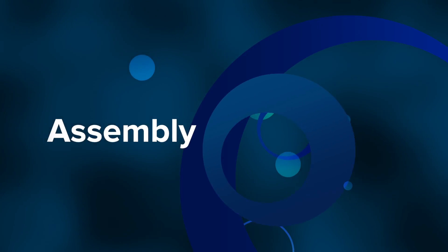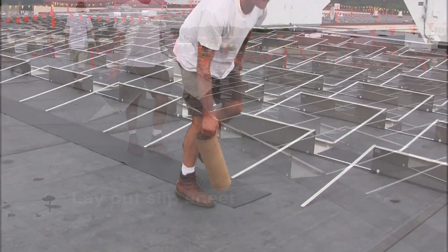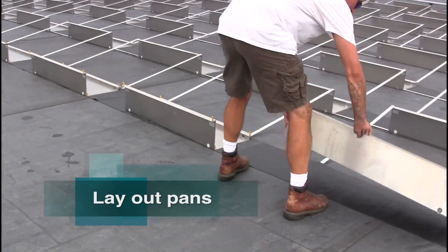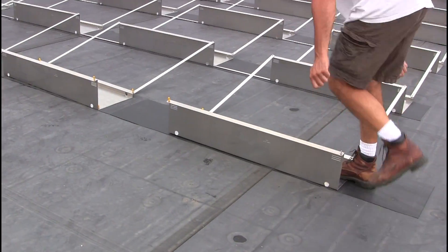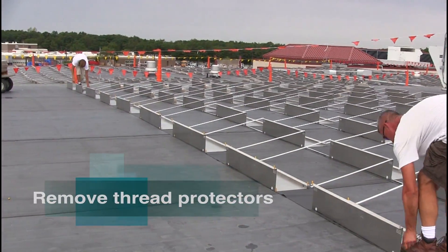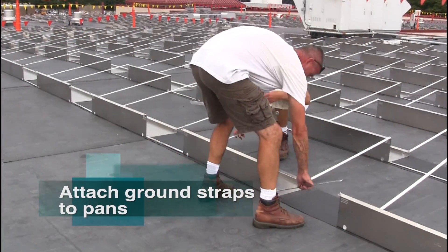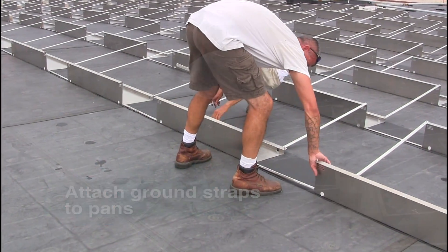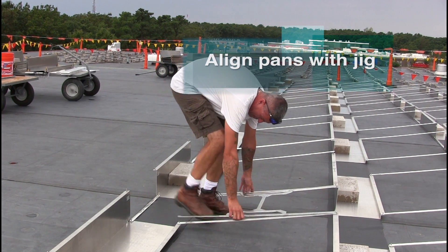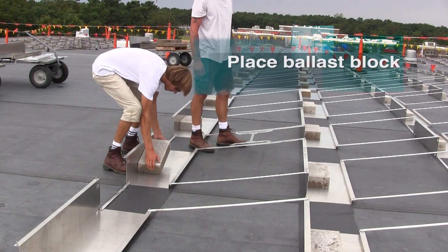Genmount's assembly is simple and intuitive. First, lay out slip sheet to the roofing contractor's specifications. Lay out the pans. Remove the thread protectors to reveal the factory installed stainless steel studs. Attach the ground straps to the pans. Align the pans with the jig provided in your order, and place ballast block to maintain spacing.